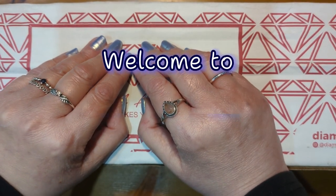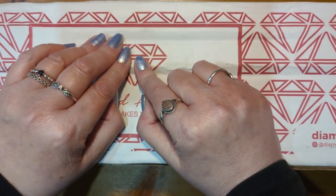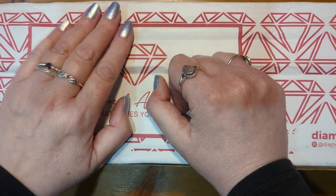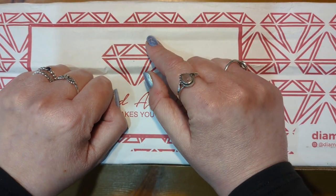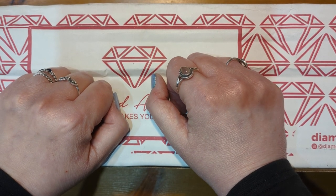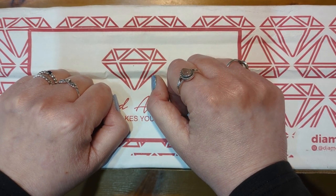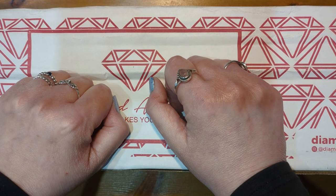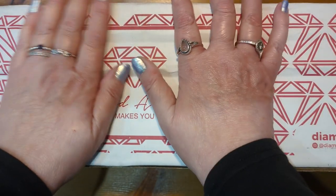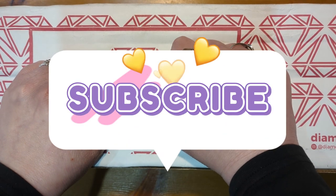Hi everybody, welcome and welcome back to the channel, hope you are all doing okay. Today's video is an unboxing video of a kit from Diamond Art Club. I'm not well at the moment, so I'm sorry for the lack of videos in the last week. I do like to try and put one up at least once a week but I've been so poorly with this cough flu virus, whatever it is. I will try not to cough during the video.